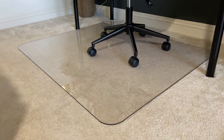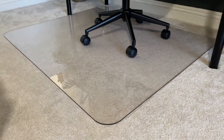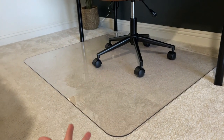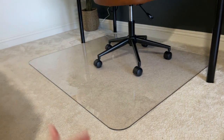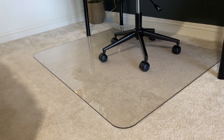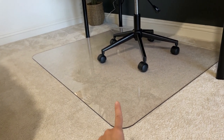Today I'm going to do a quick review of this heavy-duty hard chair mat that I got a few weeks ago. I've had some really bad experiences with chair mats. As you guys can see, we have carpet upstairs and our carpet is very thick and soft. I've tried other mats before and they all broke within a month of using them.